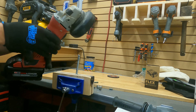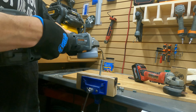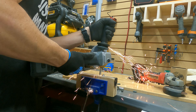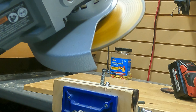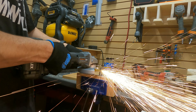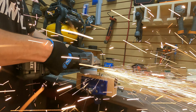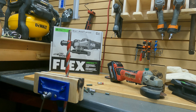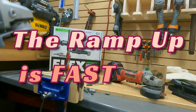We know the Milwaukee can get it done — brushed, the very first one they ever made. But let's see what the Flex can do, see if we can bog it down. All right, here we go — it's very capable.